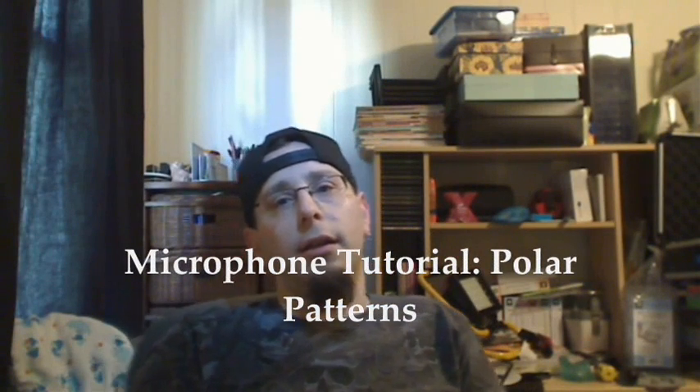Hey YouTube, welcome back. Matt again from Pons Productions Sound and Lighting. This is Part 2 of my microphone tutorial and I'm going to go over some terms that you might have heard — or maybe never heard — when you're going to purchase a microphone and the things you need to be aware of.